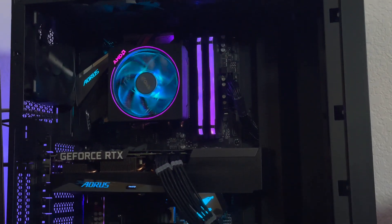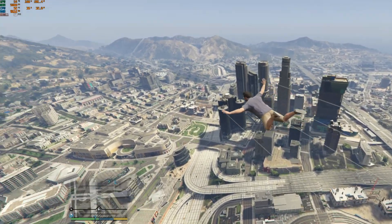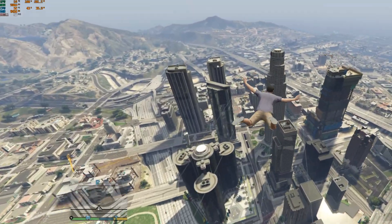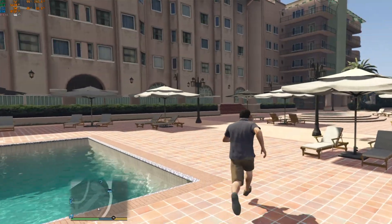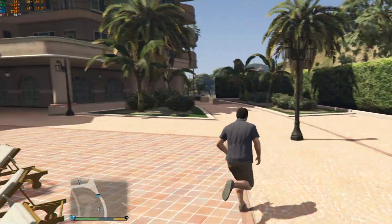I ran GTA 5 again with the GPU not vertically mounted, at decently high settings — not max, but decently high. With that configuration I was able to get a little over 60 FPS on average. The key difference is that my GPU temp dropped to 53 degrees Celsius versus the high 80s before. FPS remained in the 60s and 70s, so pretty much the same — the only real change was the GPU temperature.